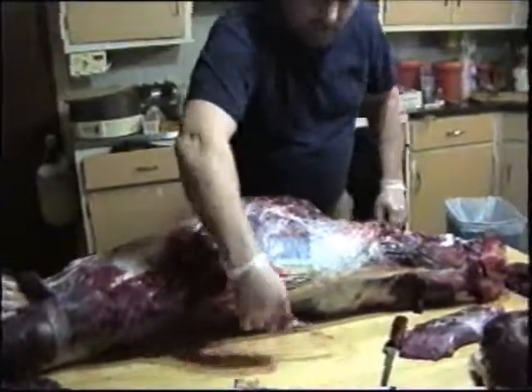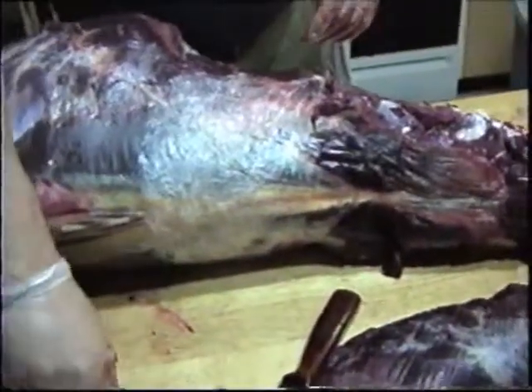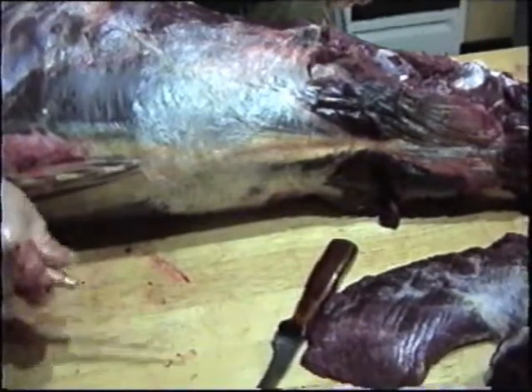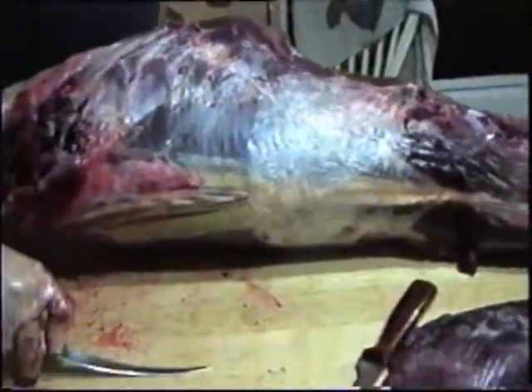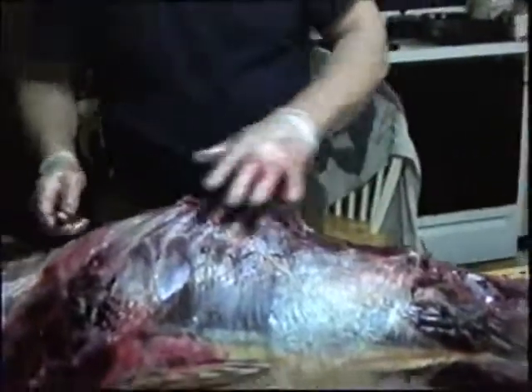To get these loins out you need a nice flexible knife, and these Rapala fillet knives are among the best. I have two of them here — as you can see, they are very flexible. They're made for filleting fish, but they're most excellent for dressing out meat.